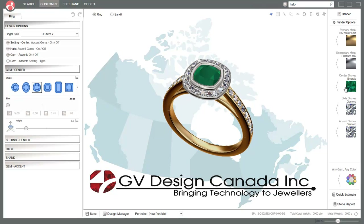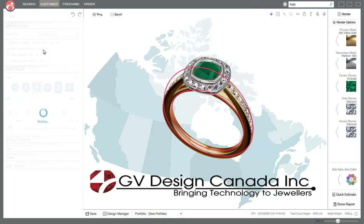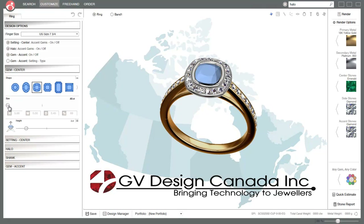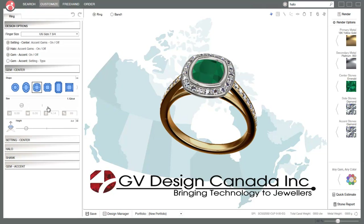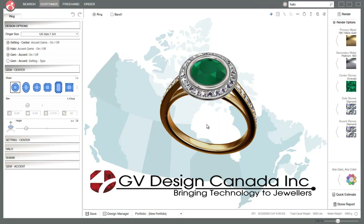You can always keep changing the color back if she decides she doesn't want yellow. The first thing I would do with a customer is change the finger size here - you'll notice the ring just increased in size. Then I'm going to change the center gem shape, because when working with a client you always know their finger size and the center gemstone. You can type in exact measurements, but it's around 6mm for this client. We have different shapes too, so if she doesn't want a cushion, there it is with a round.